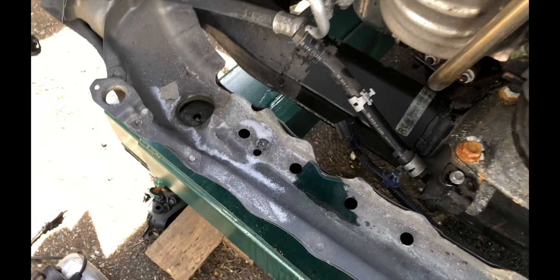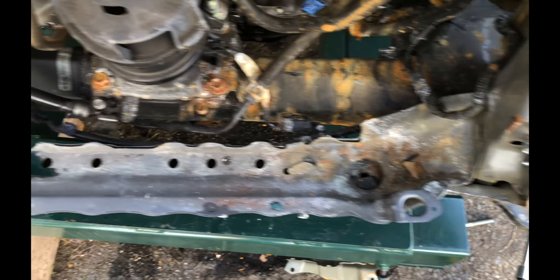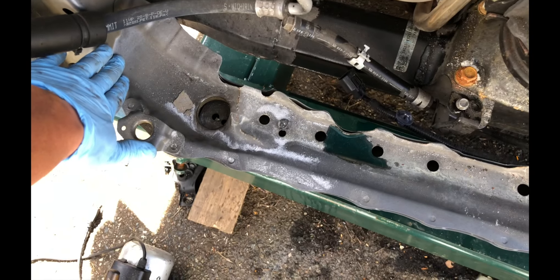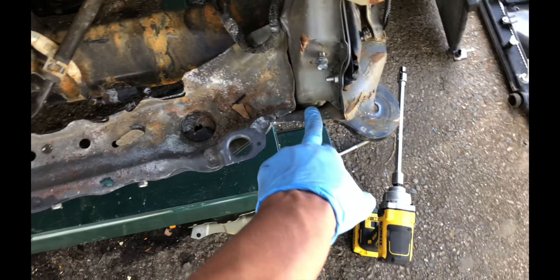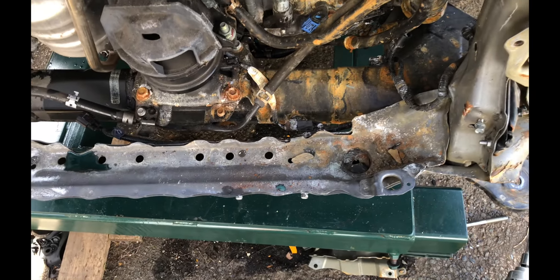This metal had nowhere to go but up. So what needs to be done is all of this has to be pulled out to the same dimension as this corner right here, and then when the pull is made, I'll be able to knock down all of these high spots and preserve all of this metal so I don't have to replace it.